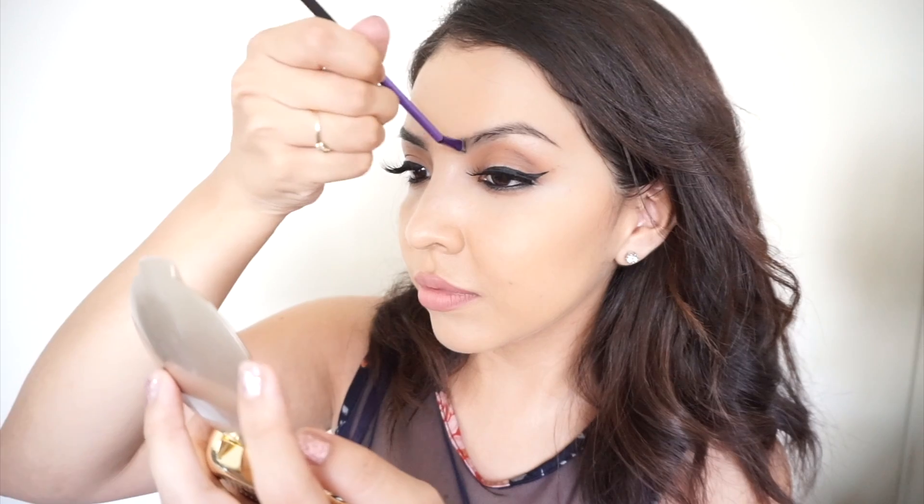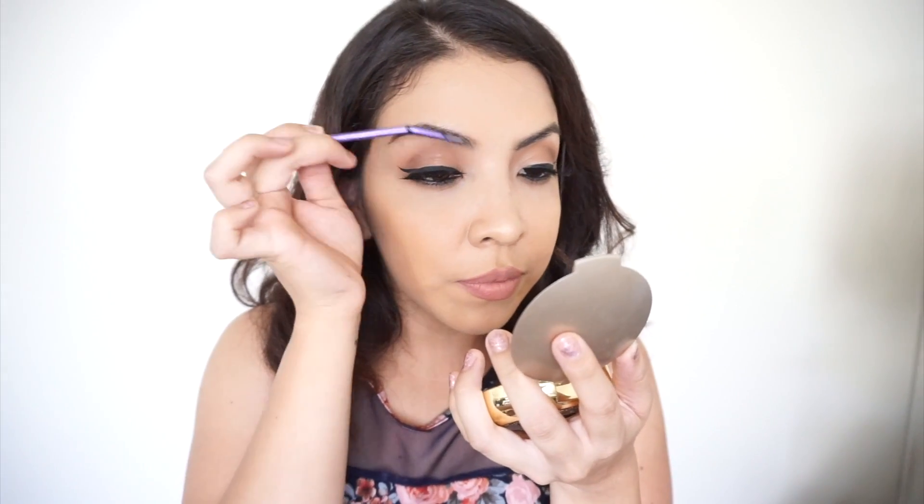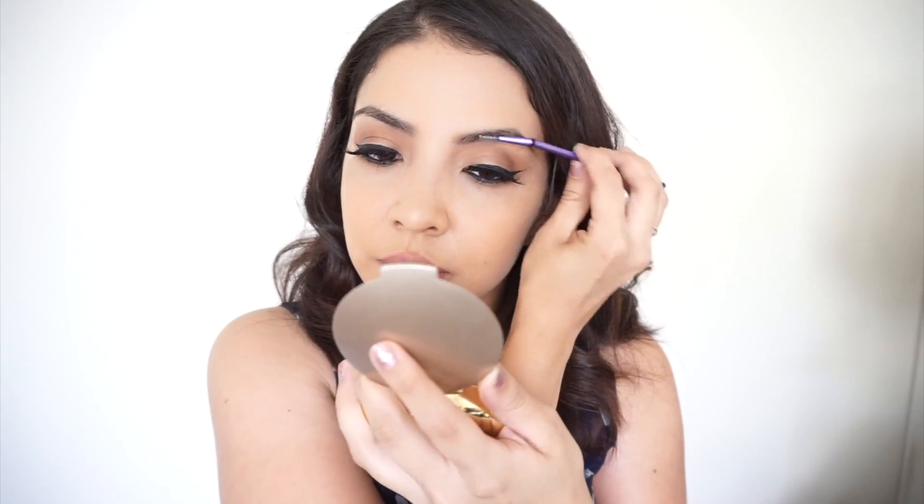Now that I'm done applying product to my eyebrows, I'm going to go back in with my spoolie brush and brush them out.